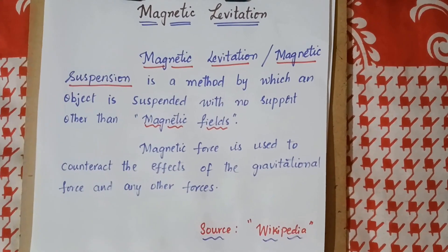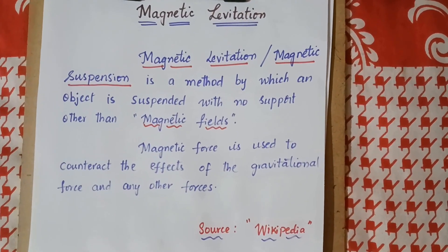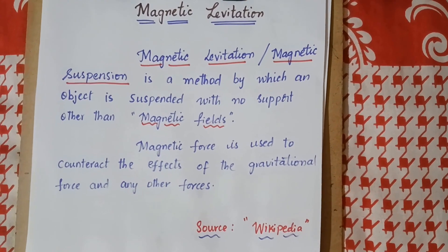Hello everyone, welcome to my YouTube channel. In this video, I am going to explain the concept of magnetic levitation.